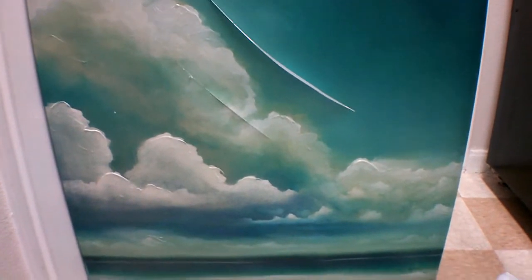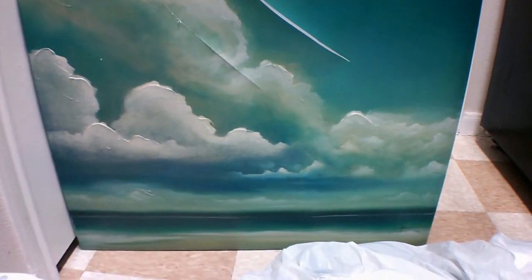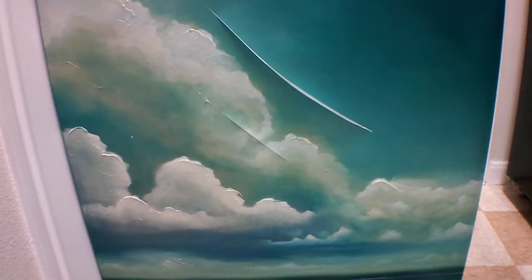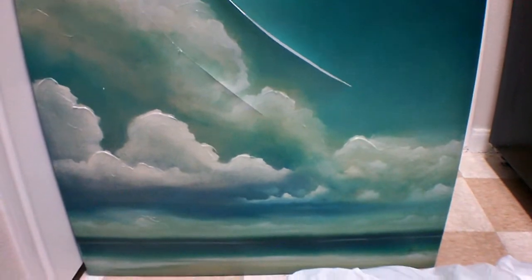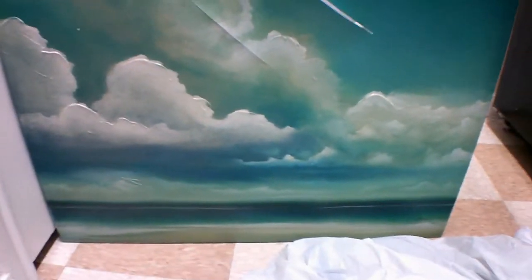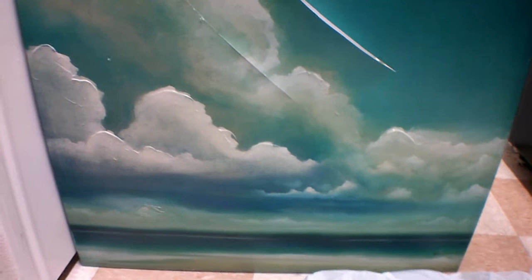Hey guys, welcome back to my channel! I went by the Kirkland's dumpster and they had this wonderful picture in there, but of course they did slash it. It seems like it's not that slashed that I couldn't put it back together — I'm wondering if E6000 glue could stick it back together since it was able to stick everything else back together.